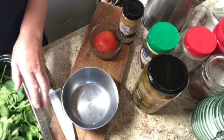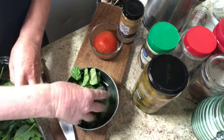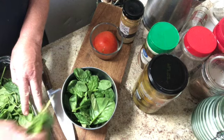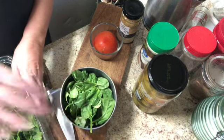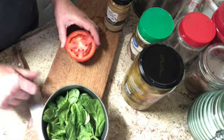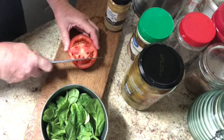I'm going to start by throwing some baby spinach in there. Sometimes I cut it up, but it cooks down so small that I don't think I really need to do that. So here's my baby spinach.